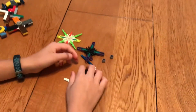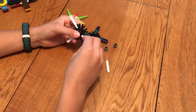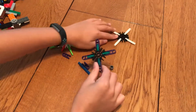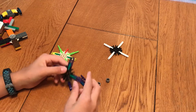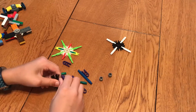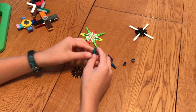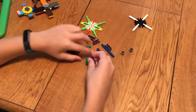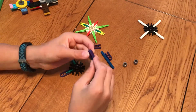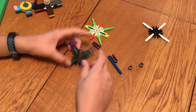So the first fidget spinner, you need a piece like this, and then four short pieces like this. Put that on there and put that on there and you have one fidget spinner part. Now just take a connector piece and take a really short piece and put it on there. Just keep making these different things. And then you have another fidget spinner.